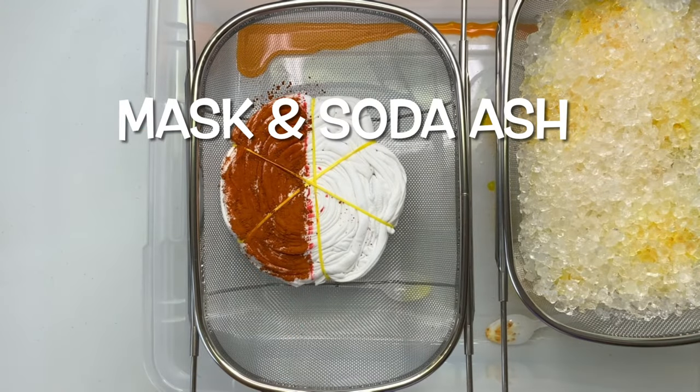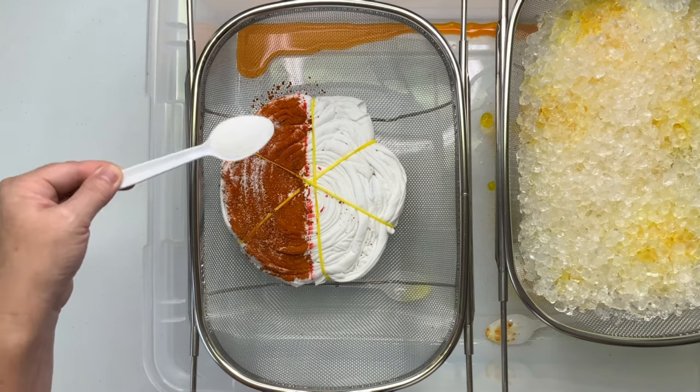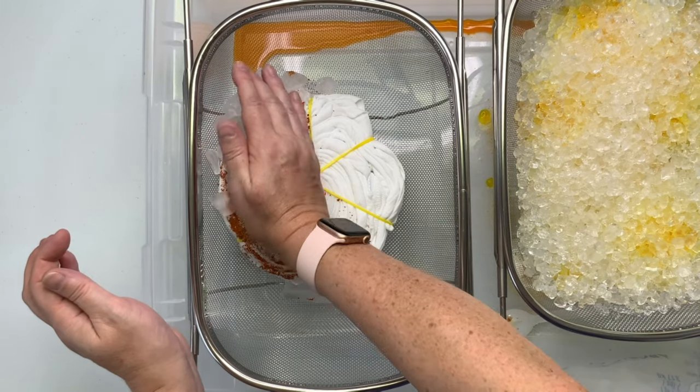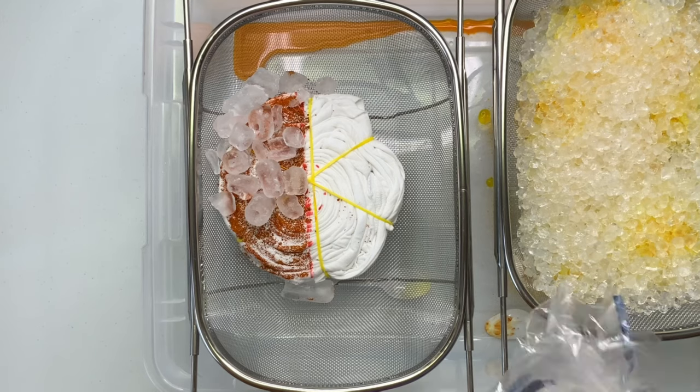Once you have all of your dye on it the way you want, grab a mask and then just give your project a quick little sprinkle of soda ash. I'm only going to sprinkle it on top of the golden yellow because that's really the only place I want to keep the pH up — I don't want all of the white turning yellow.